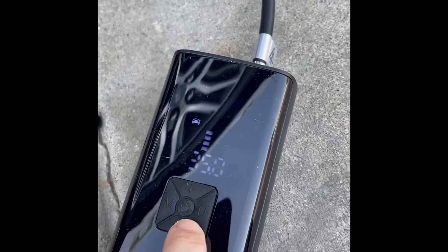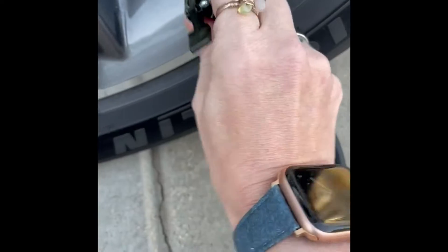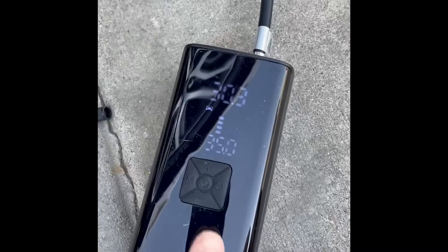My car is supposed to be set at 35 PSI, so you just set the PSI. This has a locking lever — hard to do with one hand — and right now my car is at 33.